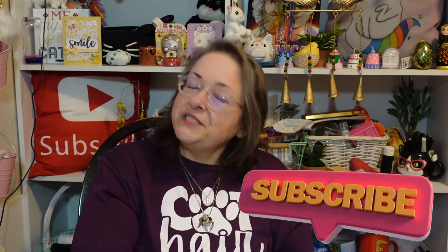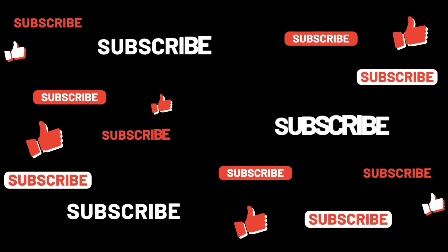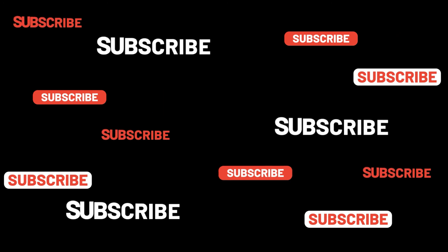Let me know — do you get the Craft and Tea Box? If so, have you had a month where you were like 'I don't like this'? Would you like to get it? Do you get a different craft box that you really like? What's your favorite craft to do? Give me that big old thumbs up — it really helps my channel. Please subscribe and share my video with others. Thank you so much for watching and listening to me babble — I'll see you again soon in another video. Bye guys — I'm gonna have me some yummy tea!